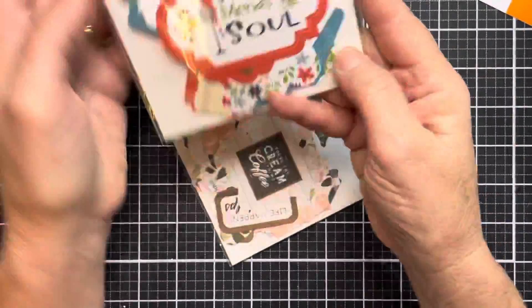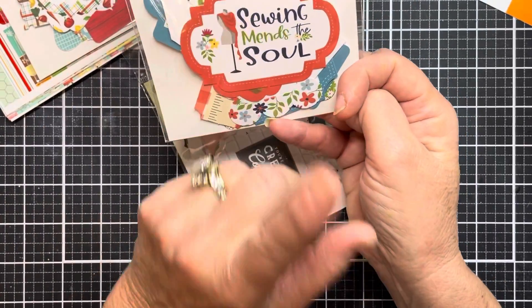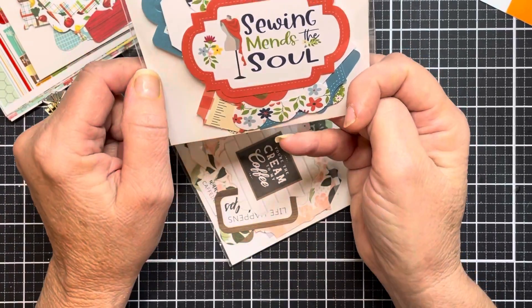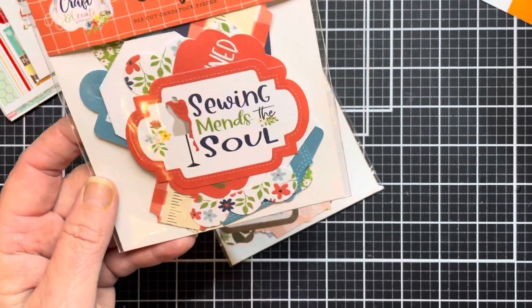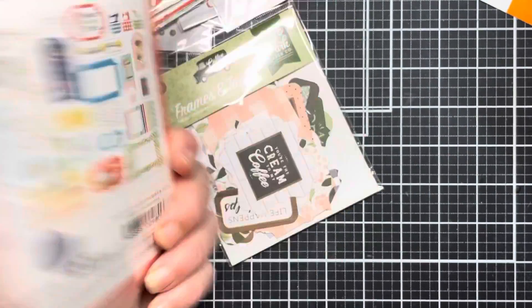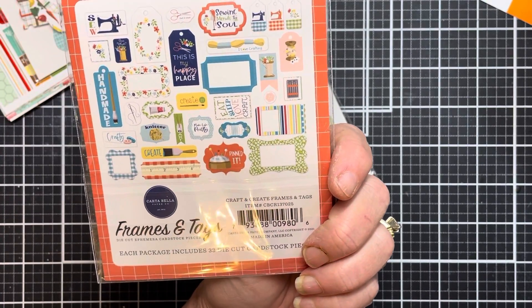I also picked up this one — I have the matching paper pad and the chipboard to this one as well. So I went ahead and picked up the tags and the frames. I think I'm going to send this to a friend — I know she sews, and I think this would be so adorable to send to her.